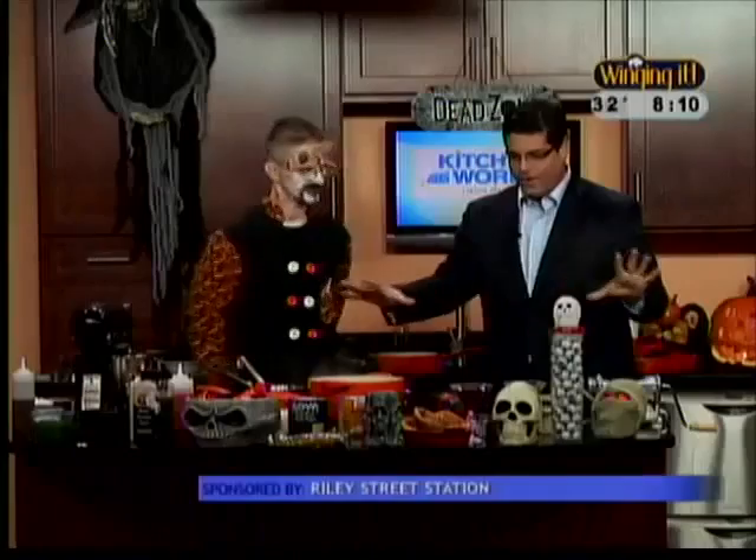We're really in the Halloween spirit here, and it's spreading over to our Kitchen Rolled Kitchen as well. Joe is with Chef Scotty, one of our favorites, making a Halloween meal. This whole area is just decorated in a Halloween theme, of course. Welcome back — you have horns on your head this morning. Yeah, you went all out. My true form. This is what he looks like after a long day in the kitchen at the Riley Street Association.